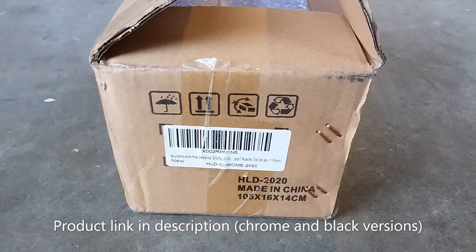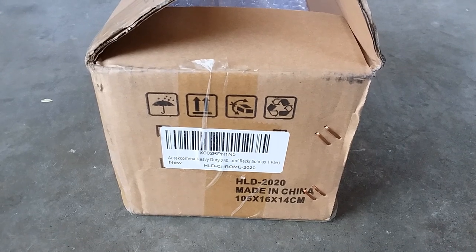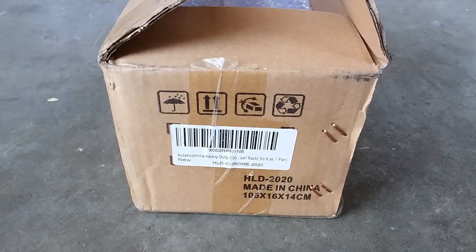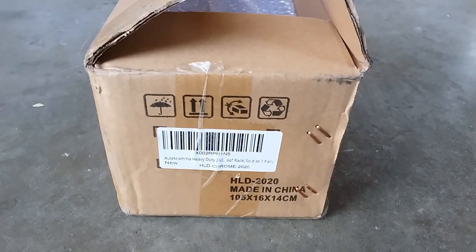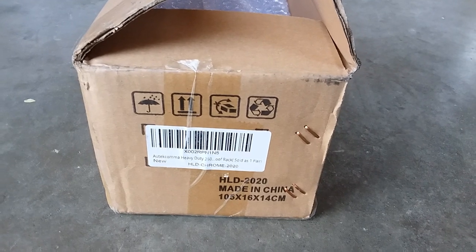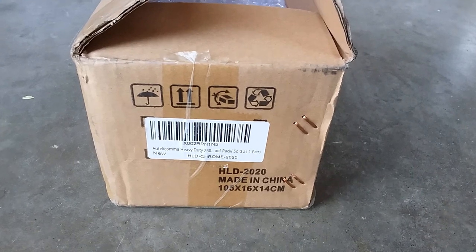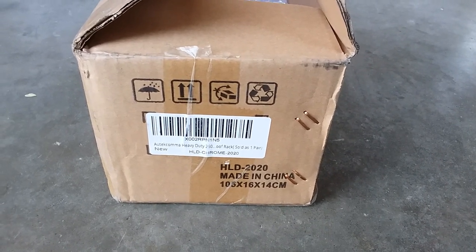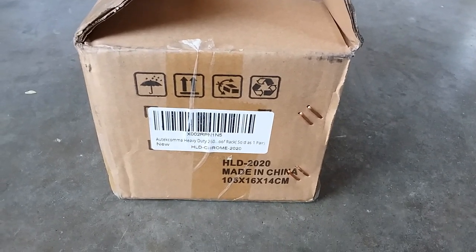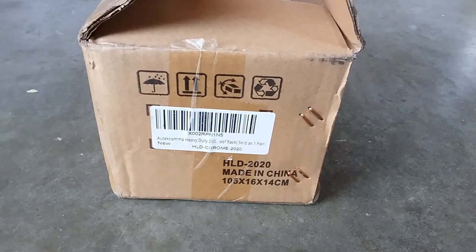I specifically got this because of personal recommendations by other Toyota Highlander owners who have purchased and installed them on their vehicles. A few things to note about why I chose this: usually when I install aftermarket accessories on my car I lean towards OEM factory. However, the OEM factory roof rack is only rated at 160 pounds, and this right here is rated higher at 260 pounds.